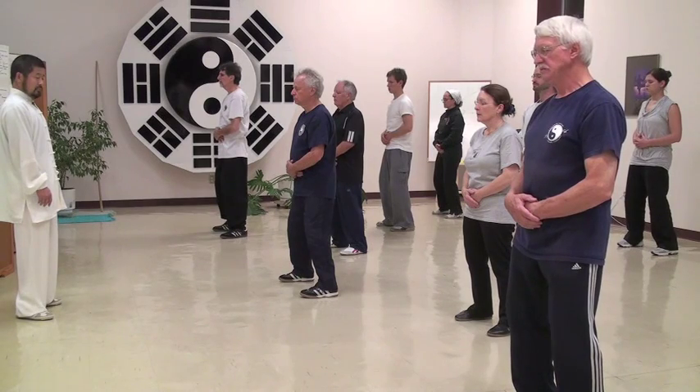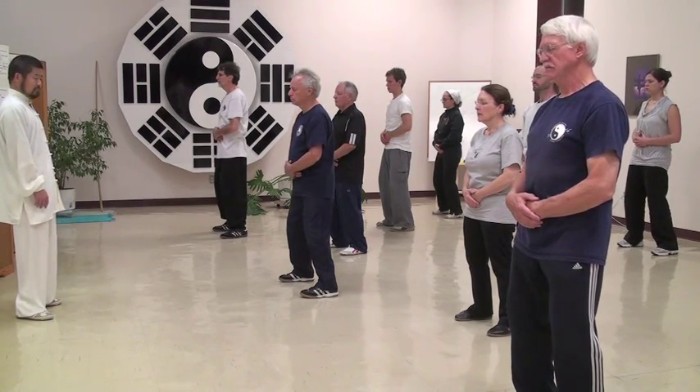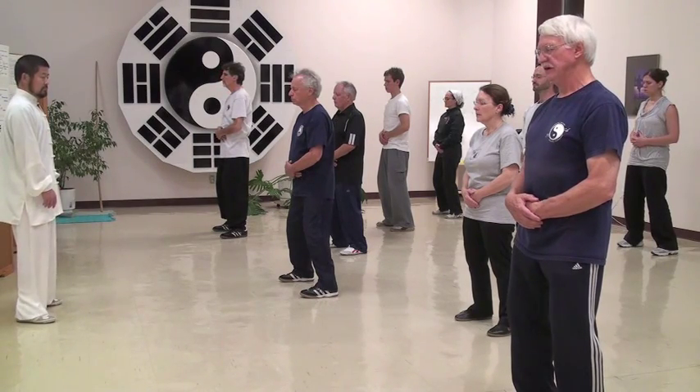Looking at the temperature, readjusting, in a very relaxed fashion.